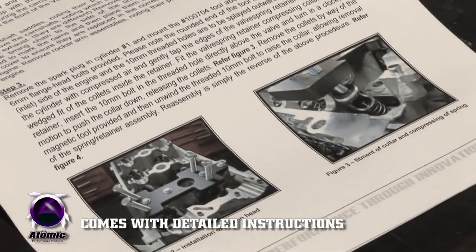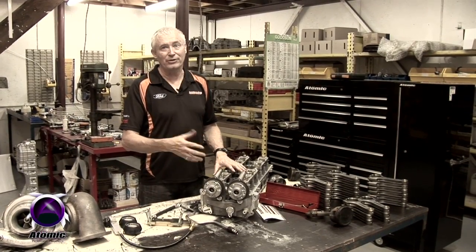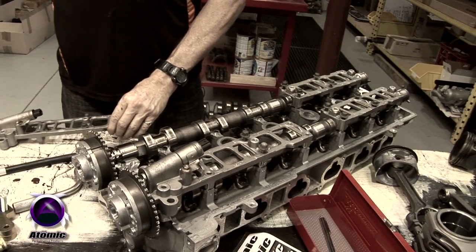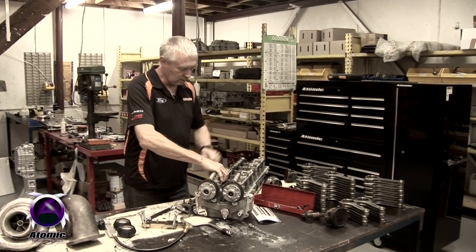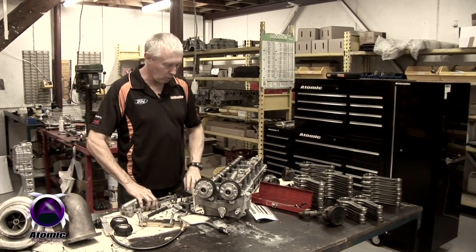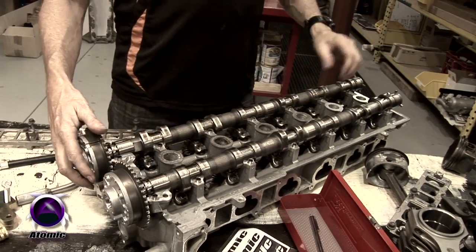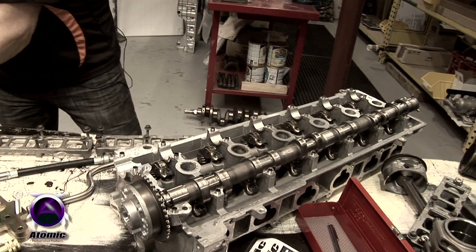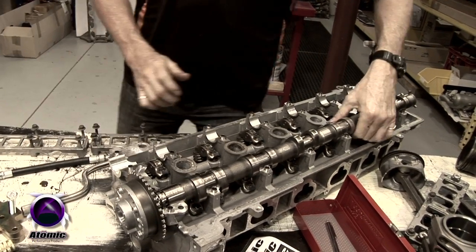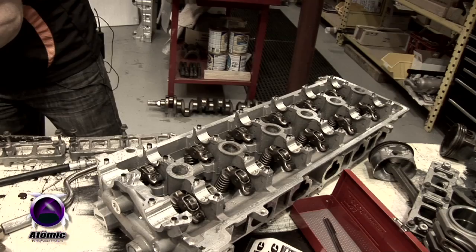It's a very simple process. I'm only doing this for demonstration purposes with a head on the bench — normally it would be done with the engine in the car. All you have to do is remove the cam saddles, noting which ones go where, as they're not interchangeable from head to head. Then it's a simple matter of taking out the camshafts, noting which one is the inlet and which one is the exhaust cam, and making sure they go back in the same locations.